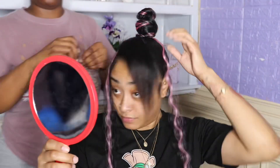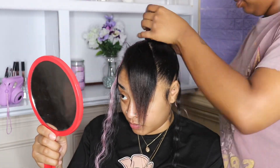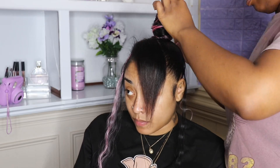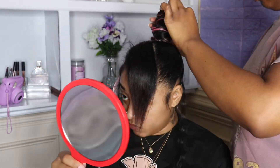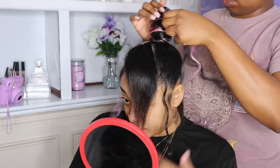I'm adding in a few bobby pins to make sure the bun is firm. She didn't like how long some of the strands of hair were hanging, so I wrapped those around and added bobby pins to make them stay in the bun.